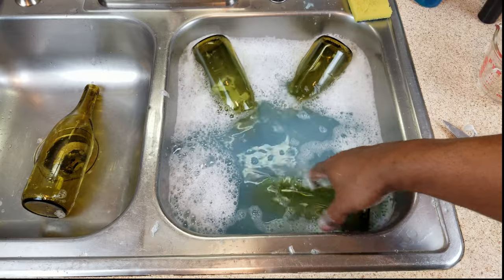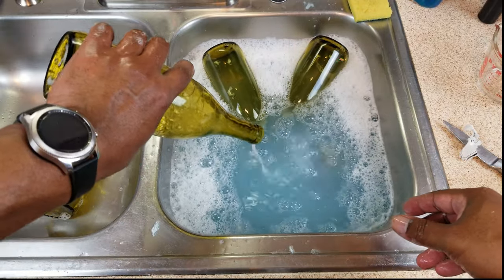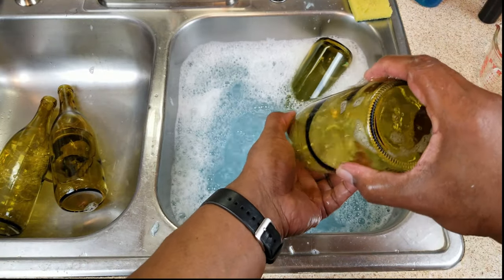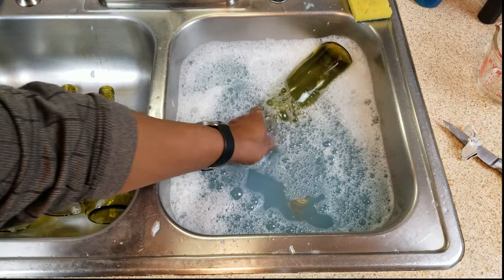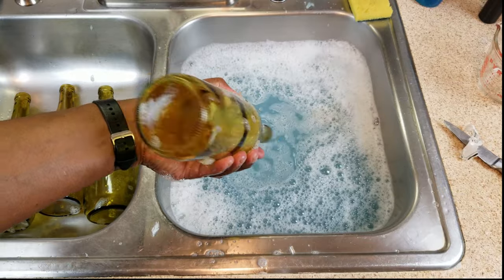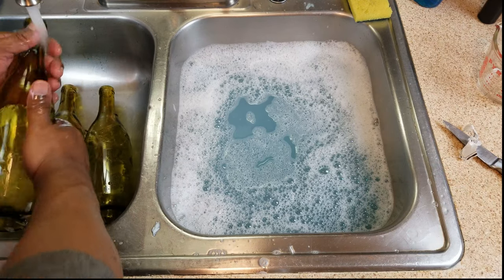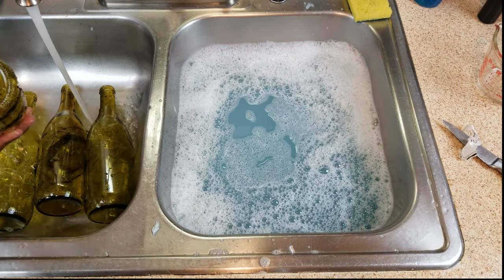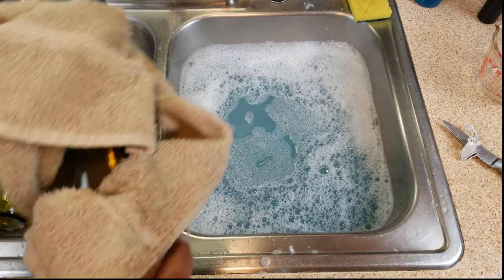The only thing remaining for these bottles now is to be rinsed off. They still need to be sanitized, but since I'm not going to be using them until tomorrow, I'm going to spare myself the sanitation portion of it for now. I use Star San for sanitation — if you don't have it, a weak bleach solution will do it. So I'm just going to give these things a final rinse. No point in paying for water to go down the drain, and give it a final dry.